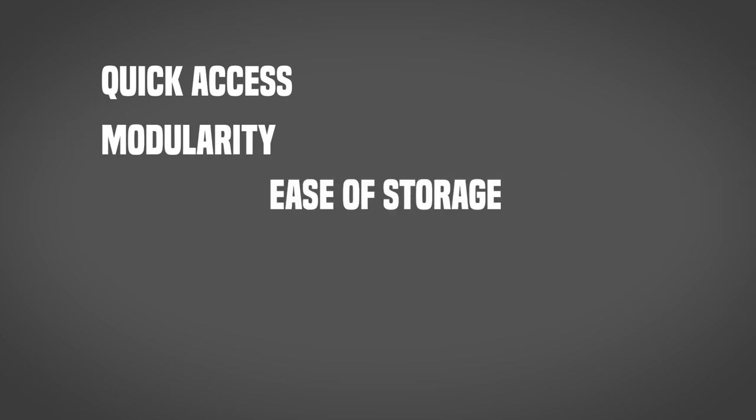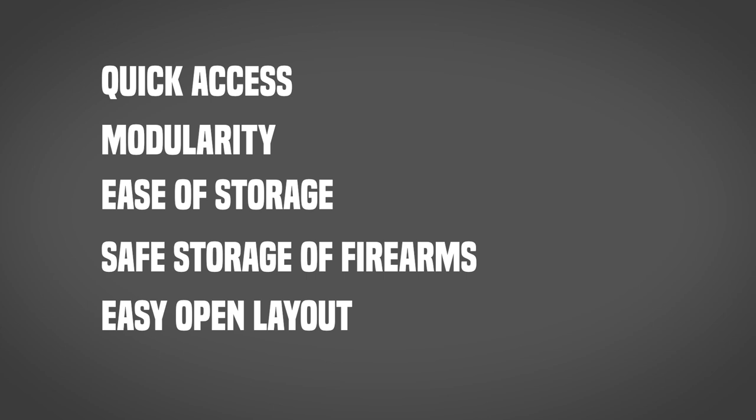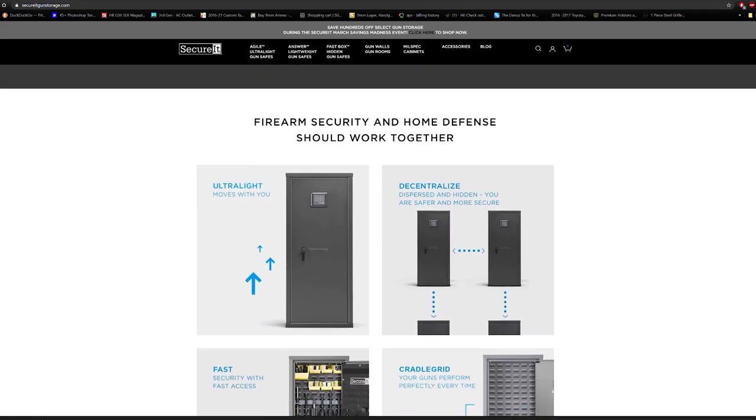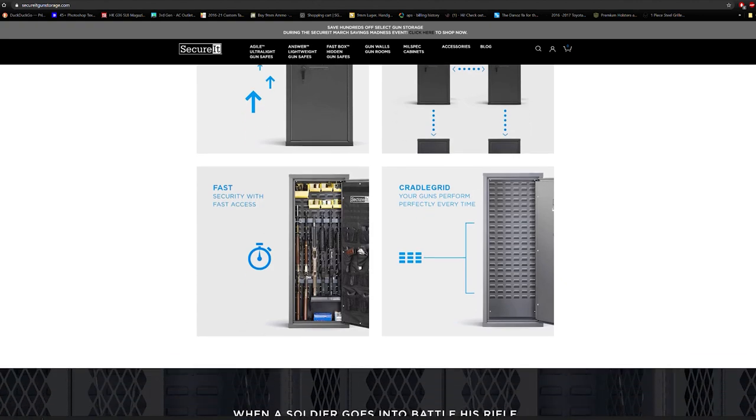Now personally, here are a few things that I like to look for in a gun safe: quick access, modularity, ease of storage, safe storage of the firearms, and an easy open layout for quick viewing at a glance. A unique option I found recently was a company called SecureIt, and they checked about every one of those boxes.